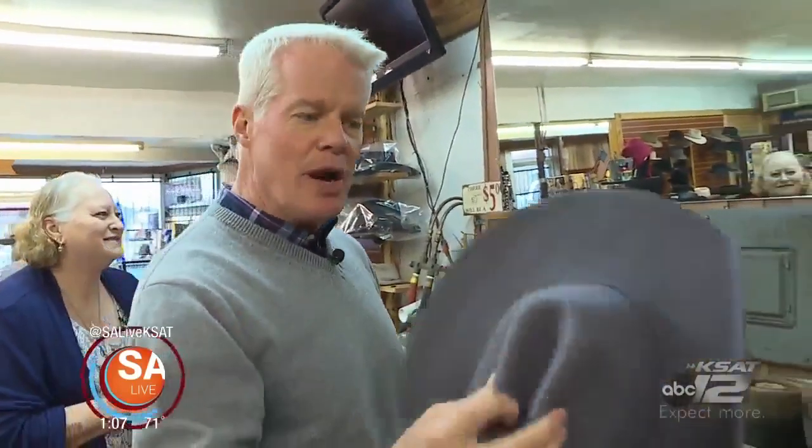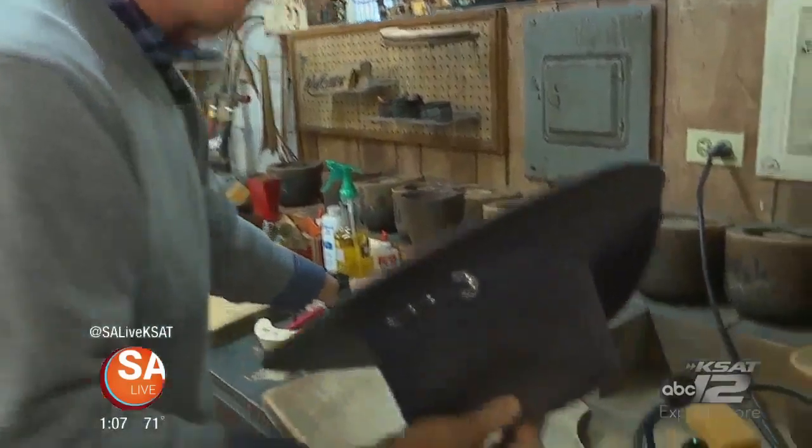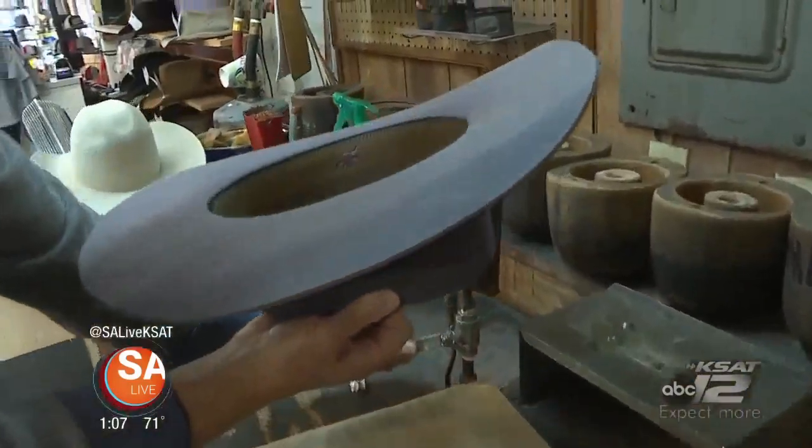All right, try it Tuesday. I'm going to try my hand — I've got to shape my hat a little bit — so I'm going to try my hand at being a hatter over here at Herb's Hat Shop.